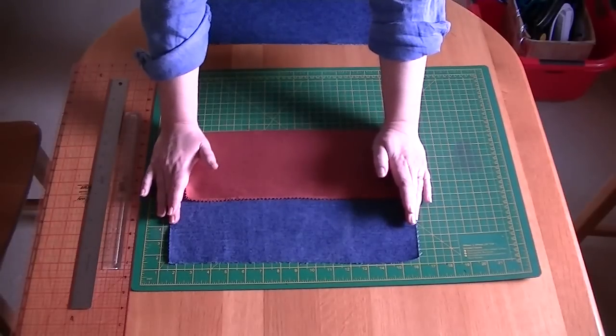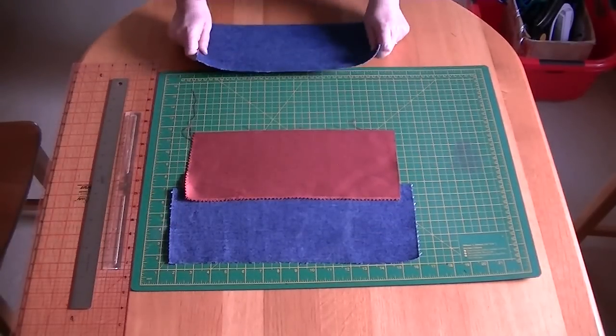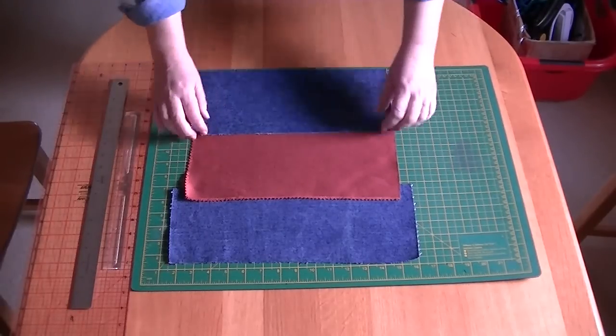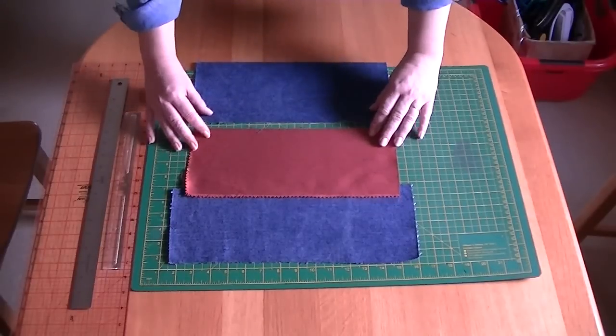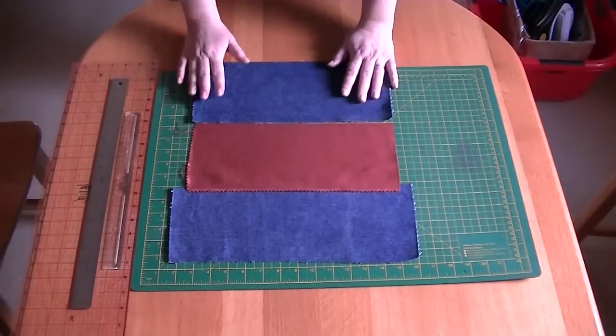I've made the bottom part slightly longer and I'll trim that down. The top part is six inches by 13 and a half inches. What we're going to do is sew these together at the seam lines, quarter of an inch in, to make one nice big piece.